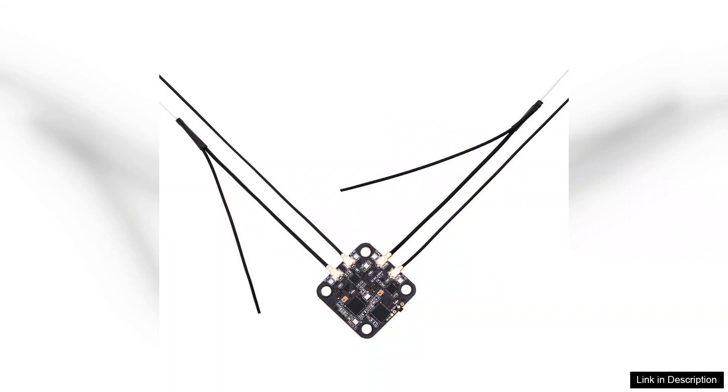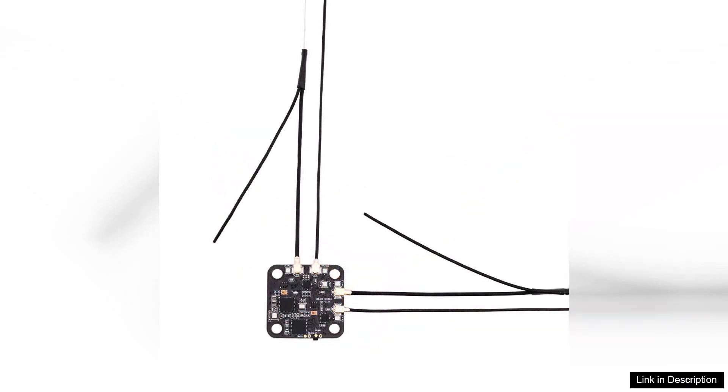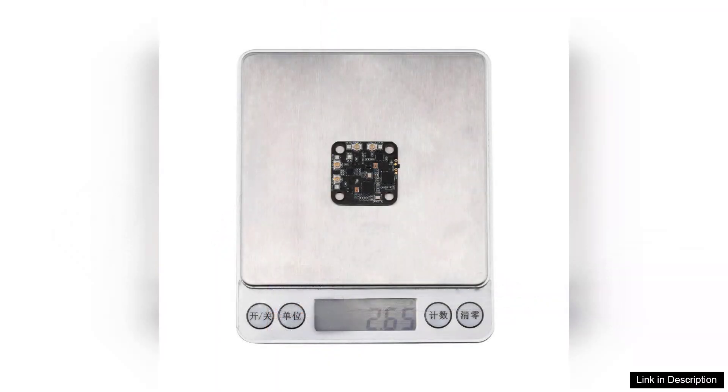Furthermore, the DBR4 is designed with user-friendliness in mind. Installation is straightforward, and the receiver is compatible with a variety of transmitters, making it a flexible choice for different setups. The build quality is robust, ensuring durability even in the most demanding flying conditions.